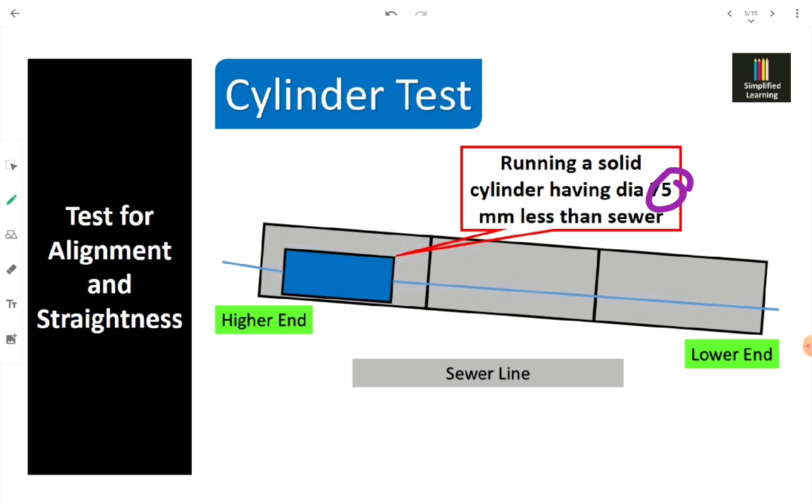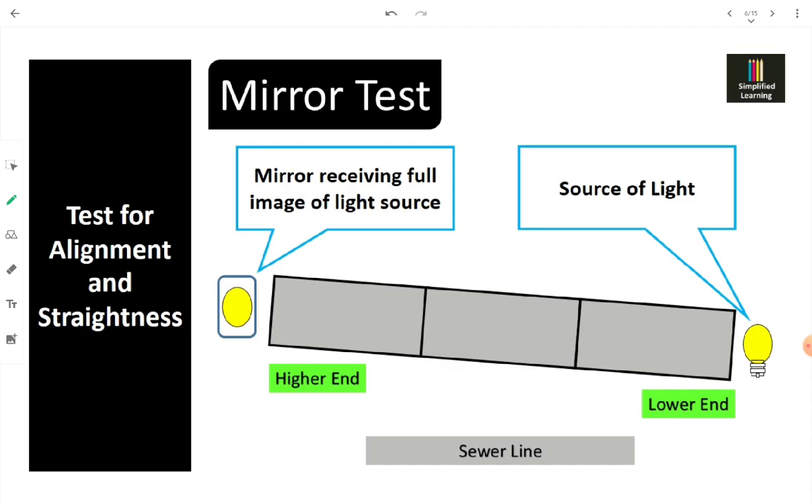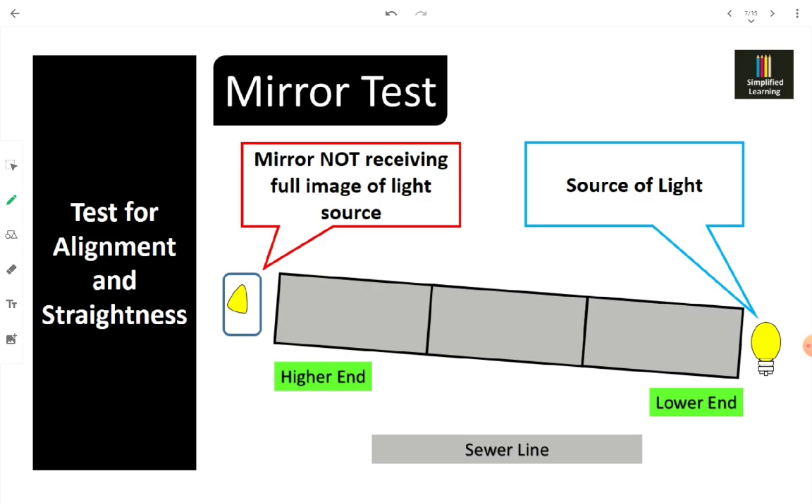Another test for alignment and straightness is the mirror test. We keep one mirror at one end and a source of light at the other end. When we illuminate the light source, we try to receive the complete image of that light source on the mirror. If some obstruction or problem in alignment or straightness is present, we will not receive the full image — or will not get any image at all — indicating the alignment or straightness is not properly maintained in the sewer.